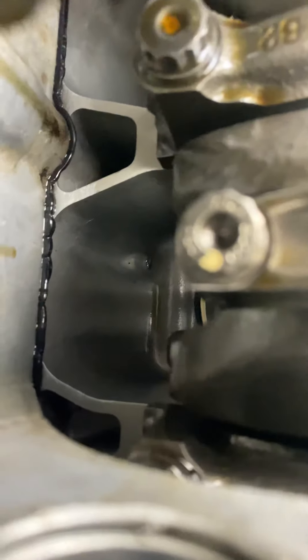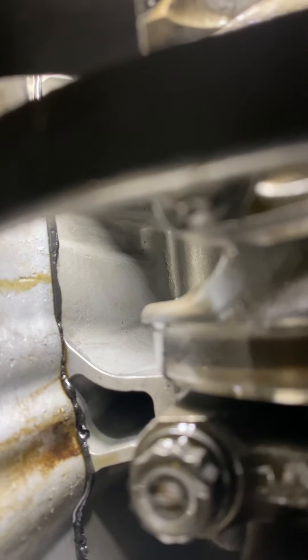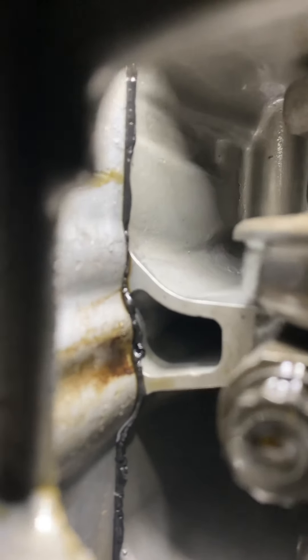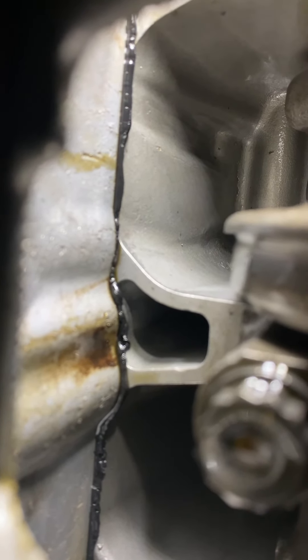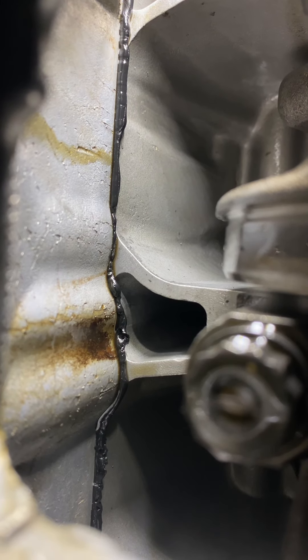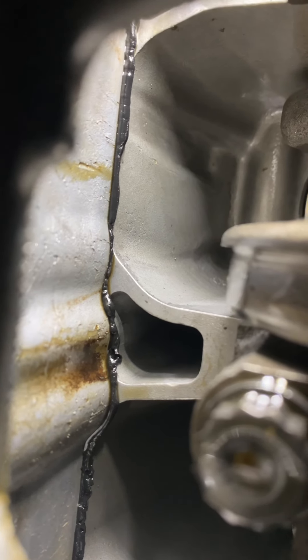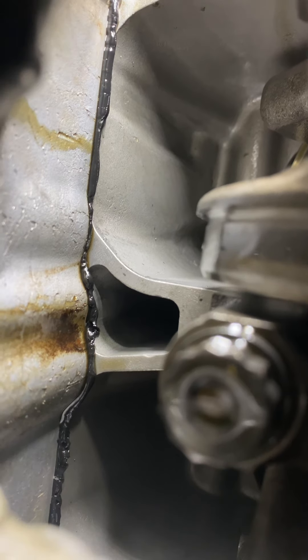I guess I was questioning myself. That's looking like it's sealed up nicely. I just don't want to have another oil leak due to what might be laziness of not redoing it. But I really think I'm going to be okay, because you can see some of the oil dripping down from just flipping the motor over.